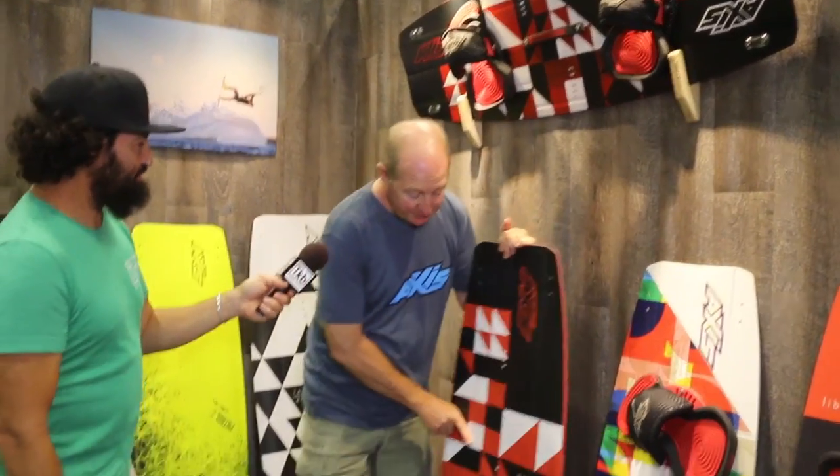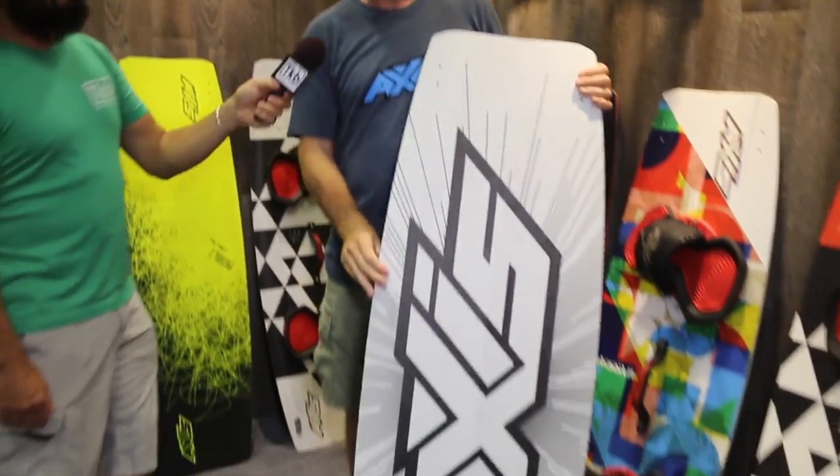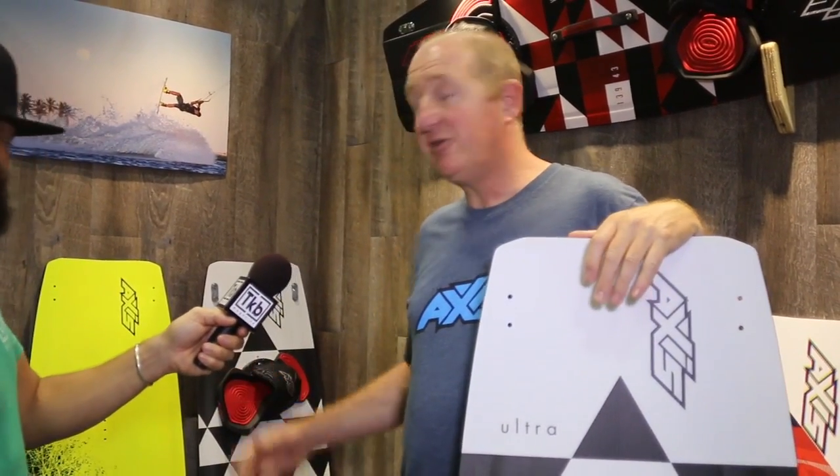Let's do the light wind boards first. This is the Ultra and the Patrol — these are actually last year's boards; we're doing the same board again but haven't got the new graphics finished yet. These boards are big, wide, with quite a flat rocker — 25 mils of rocker. We do them in two constructions: one in glass construction and one in biaxial carbon. The Ultra proved really good last year for light wind twin tip racing — it'll get you up and going in the light and gives you a lot of bottom end. But it's also a board you can have some fun riding on; there are a lot of light wind boards that are a bit boring once you've got up and planing, but this one you can actually freestyle on. It comes in two sizes, a 148 and a 144.